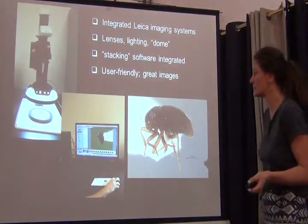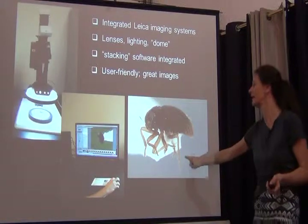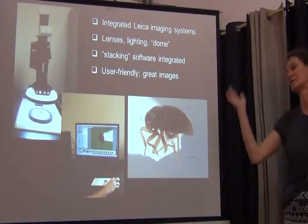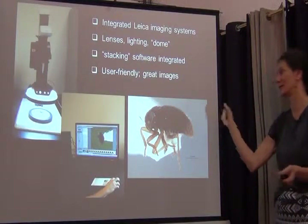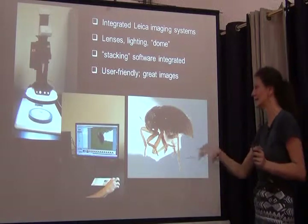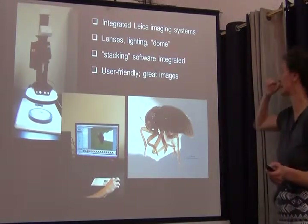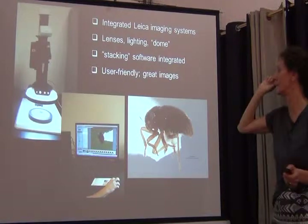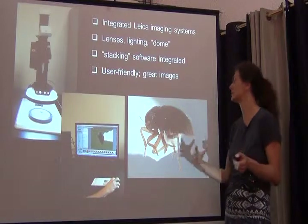A system we started using, especially for these tiny little things — this is a quarter of a millimeter here — where the Visionary Digital system doesn't really work all that well. It's great for everything down to two or three millimeters, but once you get below that it doesn't do too well. So we're now using an integrated Leica imaging system that comes with lenses, lighting domes — everything is integrated.